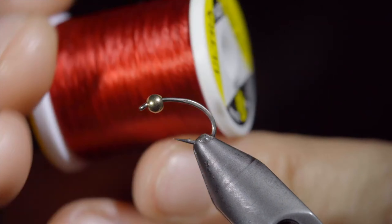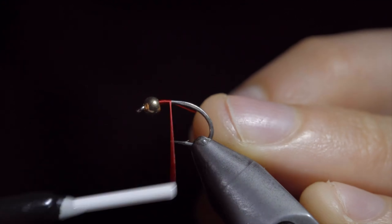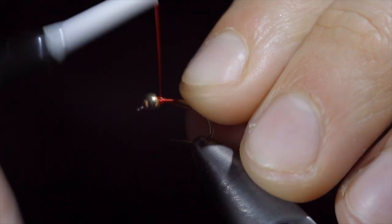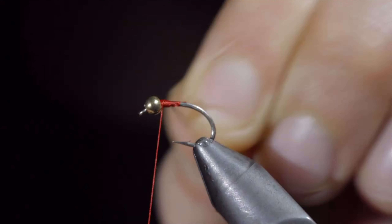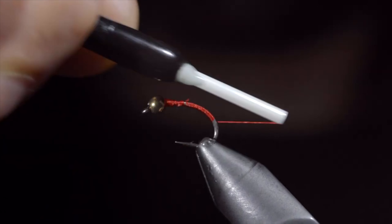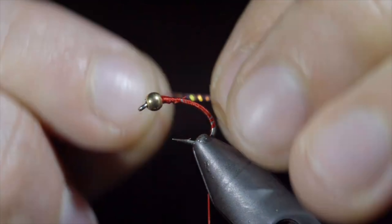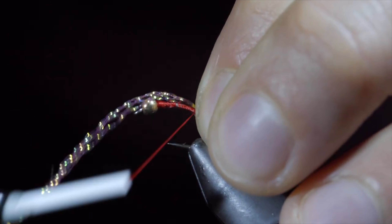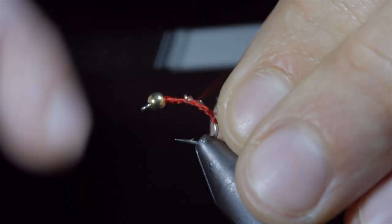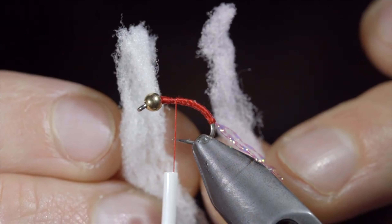Today we're going to be tying a controversial fly. To start this pattern, grab some ultra thread in red and attach it to our hook shank. Snip the excess free and insert a lead-free wire. Secure tightly and helicopter the excess free. We'll then wrap back well into the bend of our hook and grab some pink crystal flash. We'll select about four strands, secure it tightly to the back of our fly, and snip the excess free. Further secure it to the hook shank and wrap back up towards the head of our fly. We will then select a white and pink microfiber cotton.